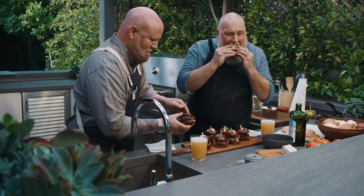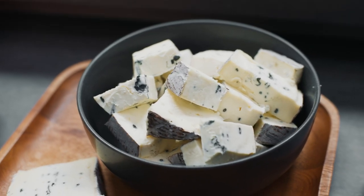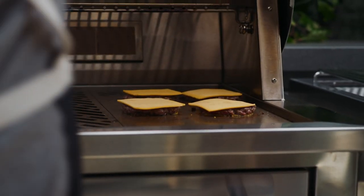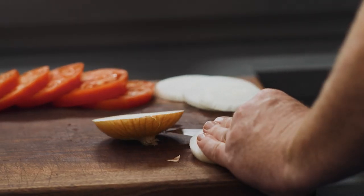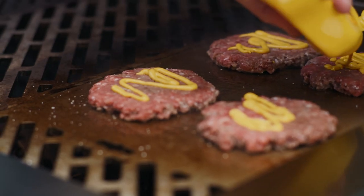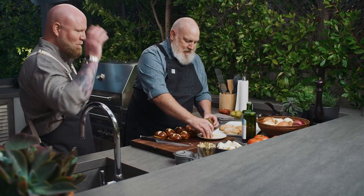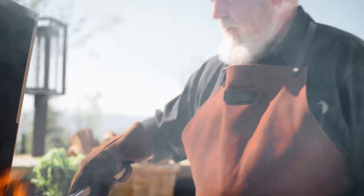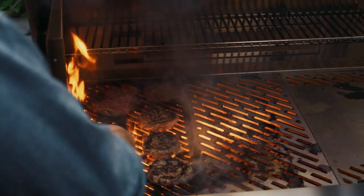Nothing beats that very first bite into a perfectly cooked burger. Every component, from the meat selection to the grilling technique and toppings, makes all the difference between a good burger and a great one. Today I'll be joined by Matthew Eads, cookbook author, personal chef, and food blogger. He's a former U.S. Marine and a trusted leader in grilling and barbecue, using simple ingredients and expert techniques. I'm Russ Falk, grill master and chief designer for Kalamazoo Outdoor Gourmet, and I've been a grilling enthusiast for more than 40 years.